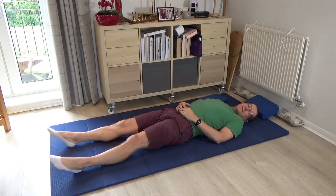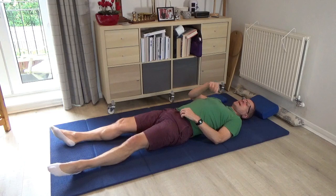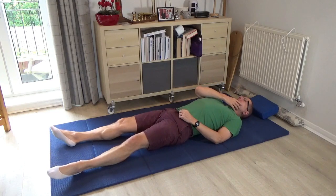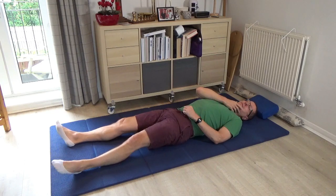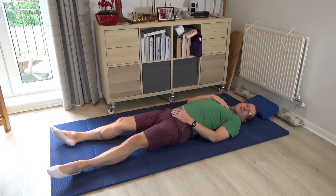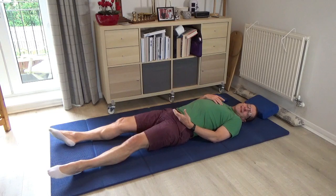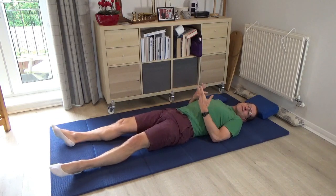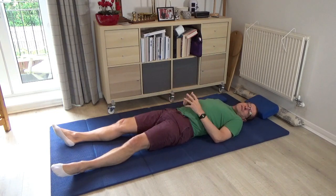One of the things that happens as we get older is we lose this connection between the possibility of the head floating on that top vertebra and its synchronisation with the movement of the tailbone. But if you're able to refine that connection, it can transform your ability to sit down comfortably on a chair and come down to the floor into a squat.